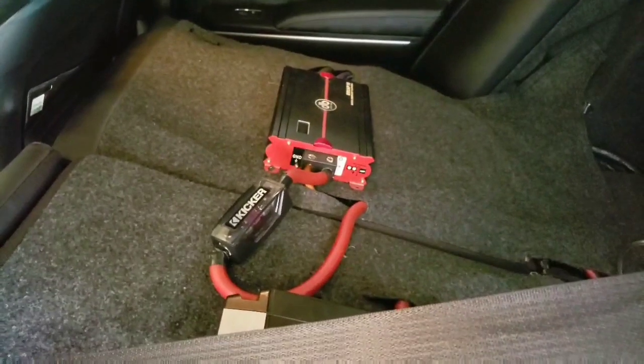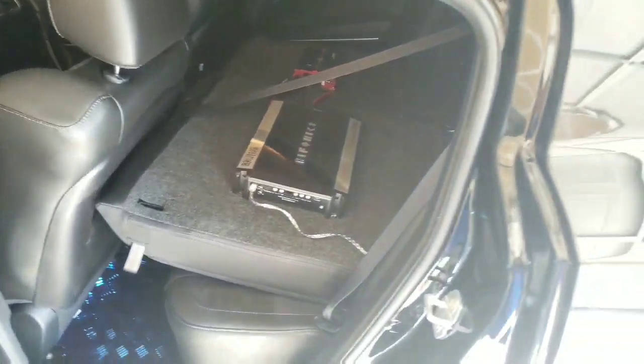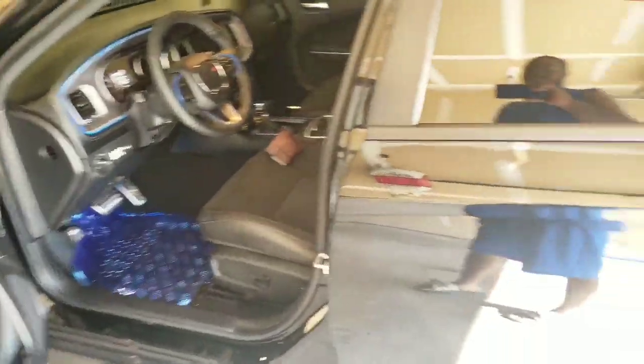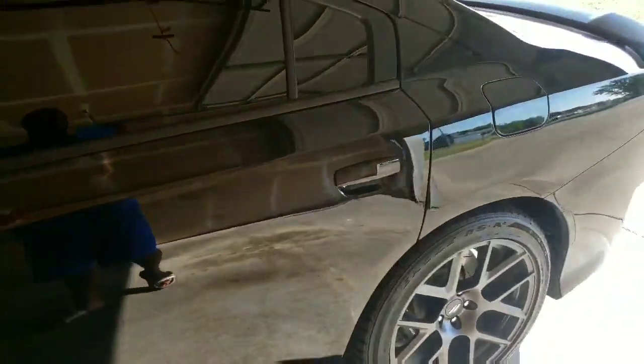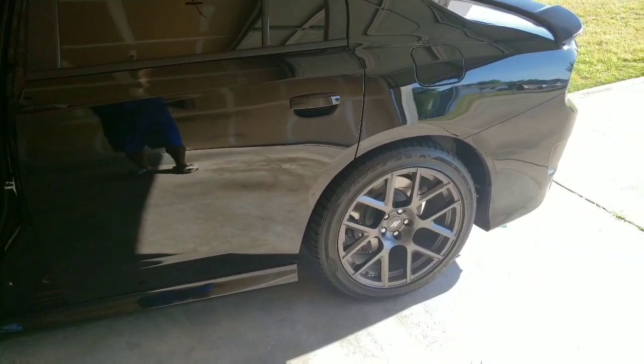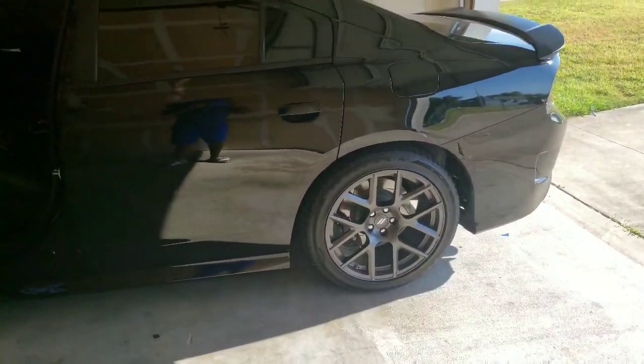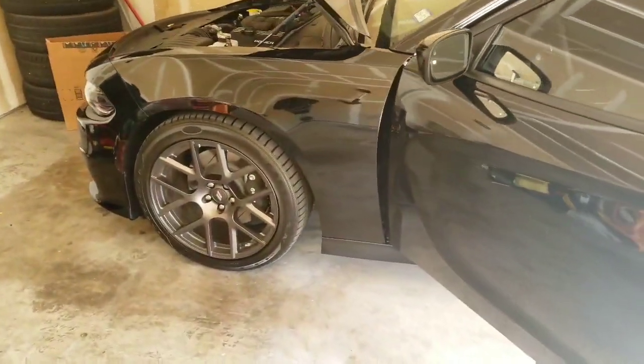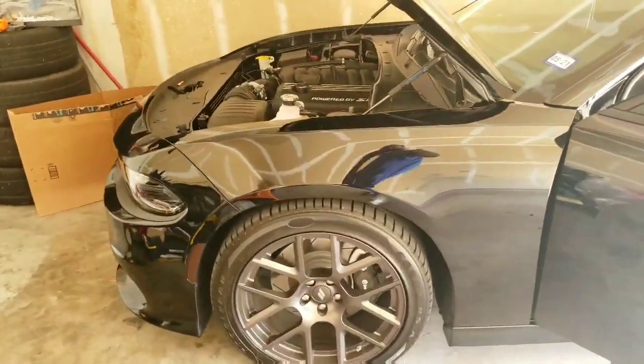I'm gonna get into exactly how I did this. I'm gonna show y'all how I grounded the wire and how to run your power wire on these Dodge Chargers. Hope y'all enjoy this video - like, comment, subscribe, let me know what y'all think.